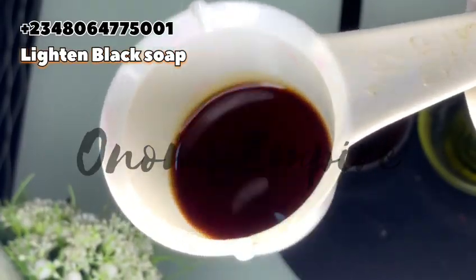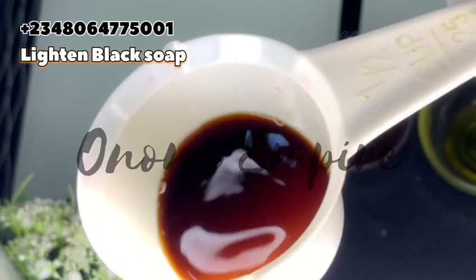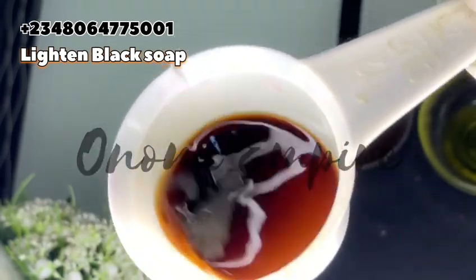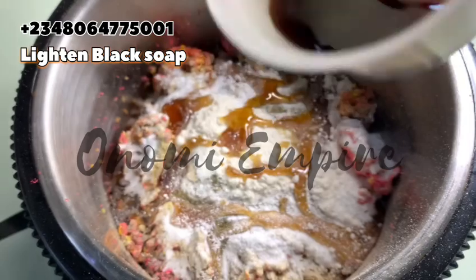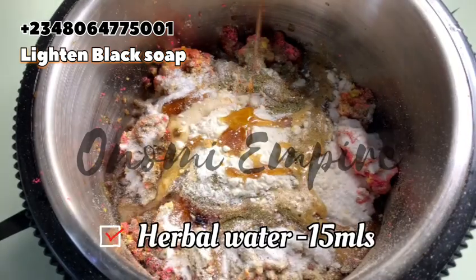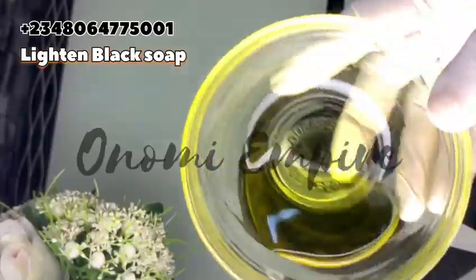The next liquid is aloe vera or herb water. This cleanses and hydrates the skin, gives a spotless skin tone, and treats skin conditions like eczema, rashes, pimples, pigmentation, and itchy skin.